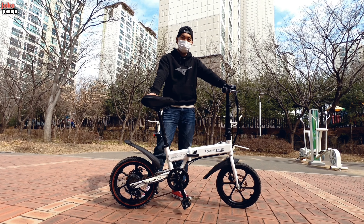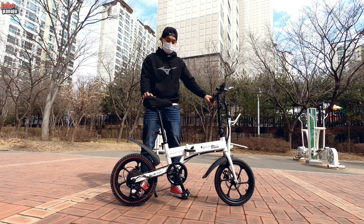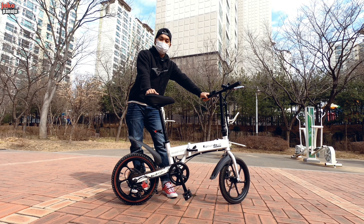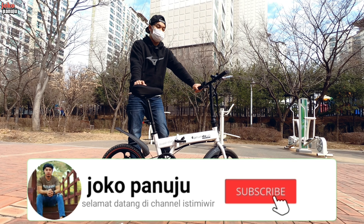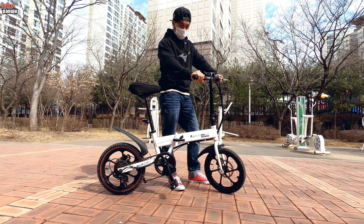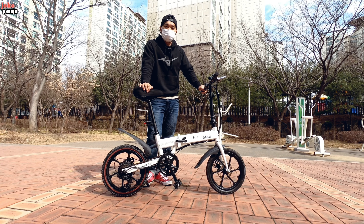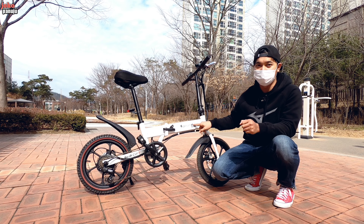Sepeda ini mempunyai kecepatan 25 kilometer per jam. Dengan baterai kapasitas 36 volt 5,2 AH, mampu menempuh jarak 38 kilometer kalau dipake dengan kecepatan mode paling tinggi. Merknya itu E-Gunden ya.